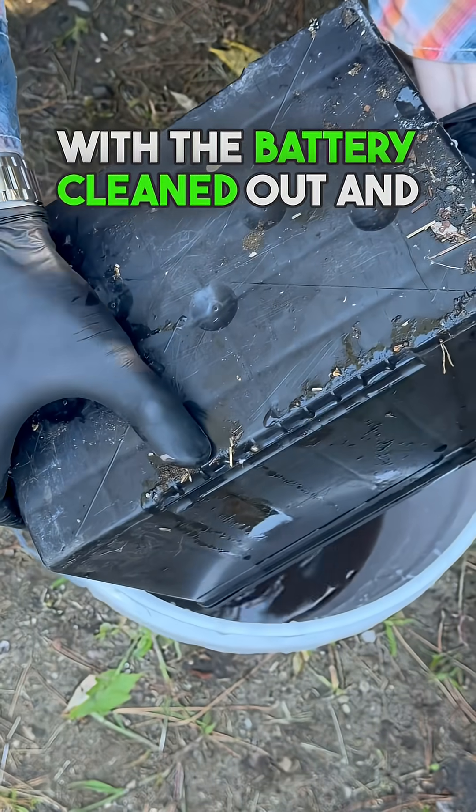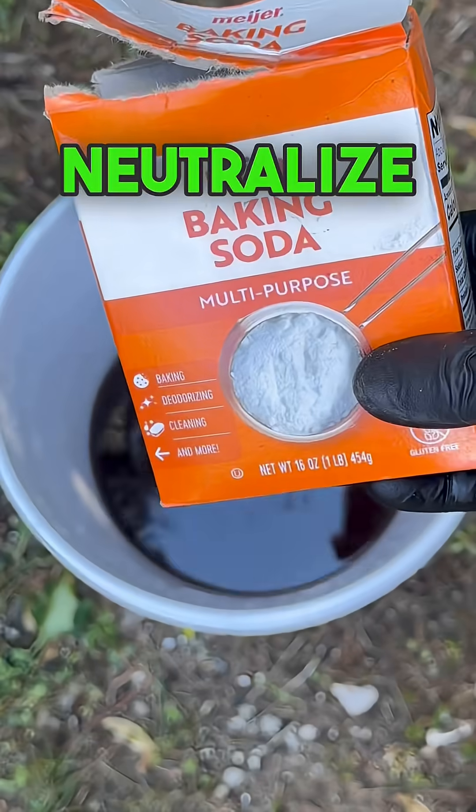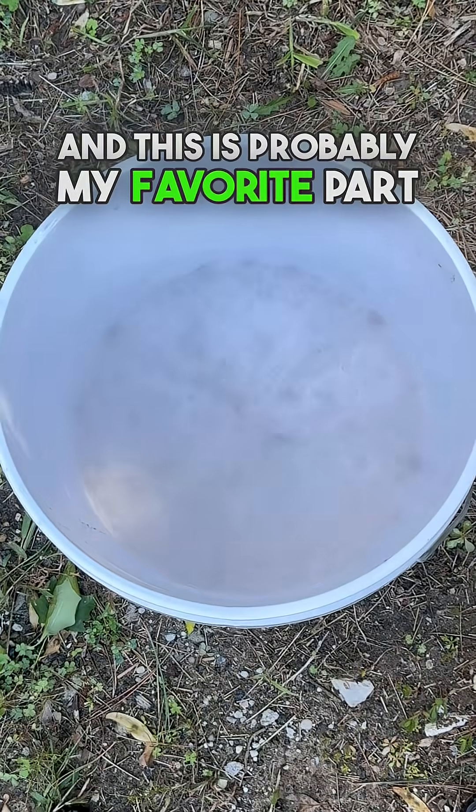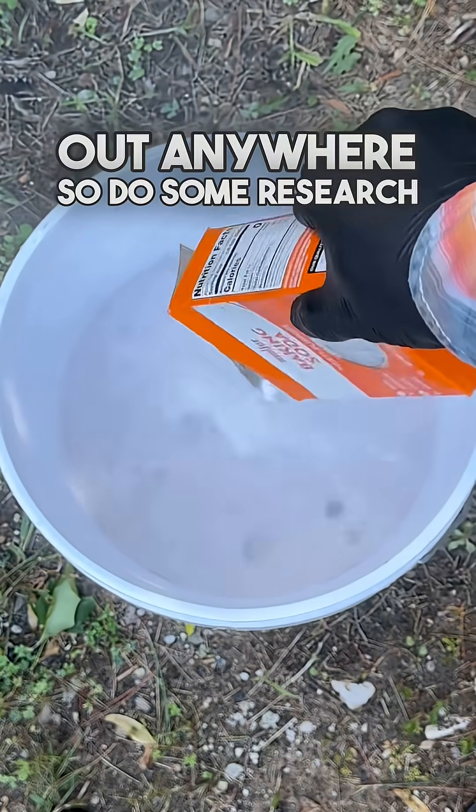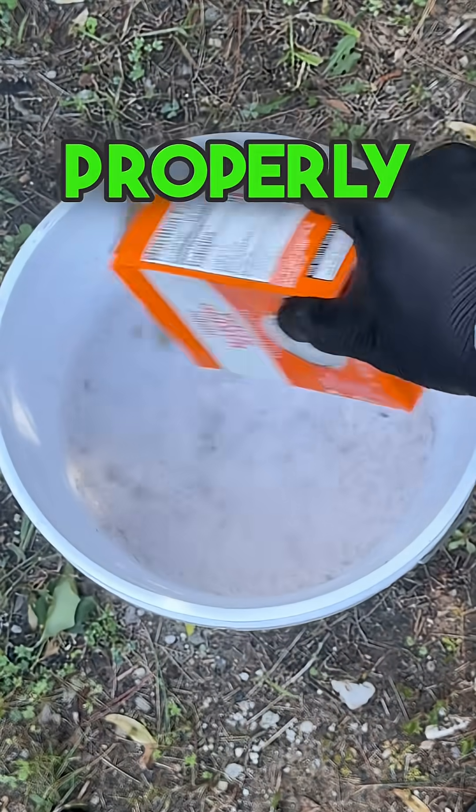With the battery cleaned out and emptied out, now all we need to do is neutralize this acid, and this is probably my favorite part. Even with the acid neutralized it's not a good idea to pour this out anywhere, so do some research and find a place where you can properly dispose of this.